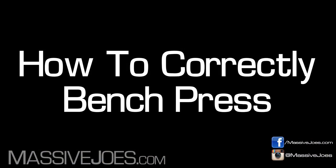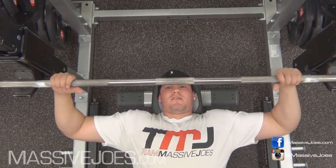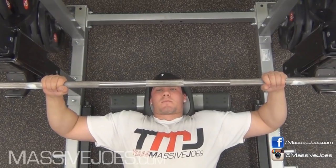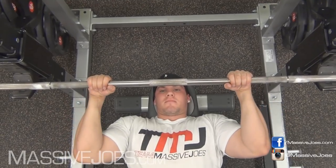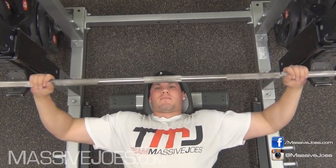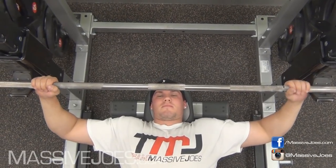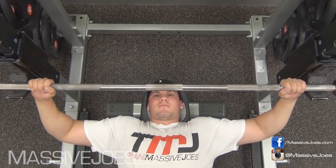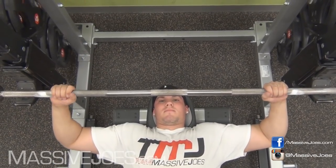How to correctly bench press — let's go through it one step at a time. The first thing you want to do is make sure you're setting your hands up right, putting your hands in the right position to stimulate that muscle growth. You want to go a little bit wider than shoulder width apart. You don't want to go too narrow like the vanilla gorilla right here, because that's going to be a close grip bench press — that's going to stimulate tricep growth. You don't want to go too wide either, because that's a one-way ticket to Snap City — you're going to snap your shoulders in half. Hands a little bit wider than shoulder width apart, and it looks like you're driving a motorbike right there.